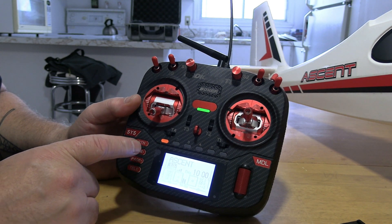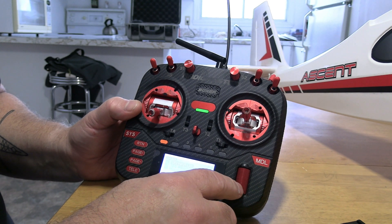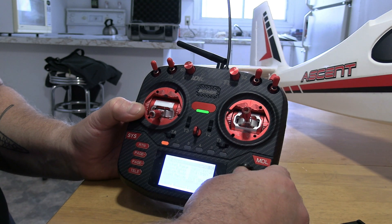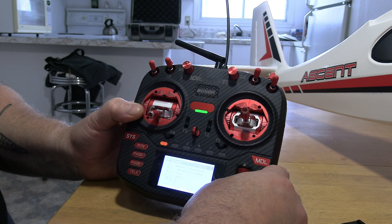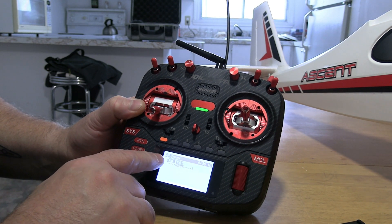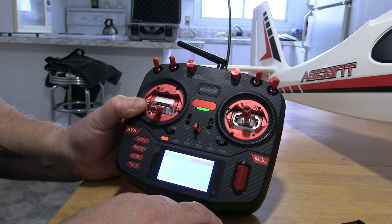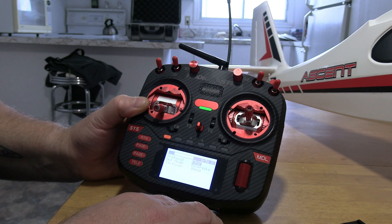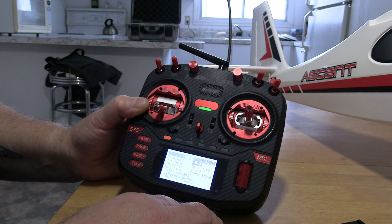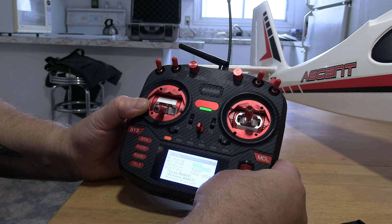What you're gonna do is go into your system menu, ExpressLRS script — you can hit enter. Scroll down to Other Devices, hit enter. You're gonna see the receiver right there — ER6 — hit enter and let it load up, give it a second.